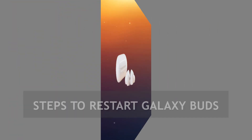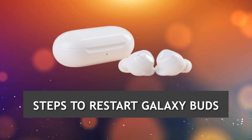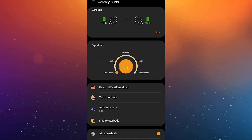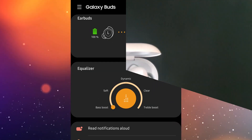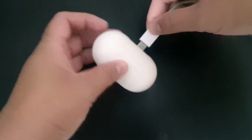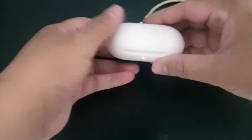If you have any of these issues when using Galaxy Buds, the first thing that you want to do is to try to see if a restart will help. Below are the easy steps to restart Galaxy Buds. If the charging case is low on power, indicated by a red light, or if the earbuds have less than 10% battery power, make sure that you connect the charging case to a charger first for at least 10 minutes.